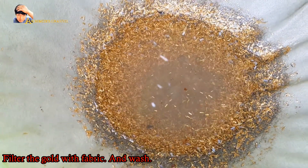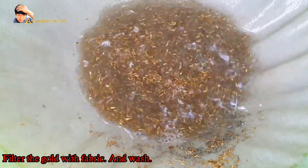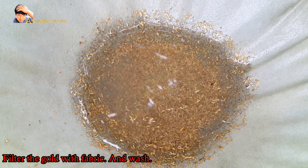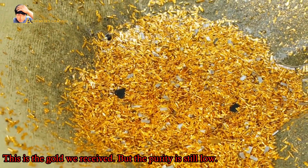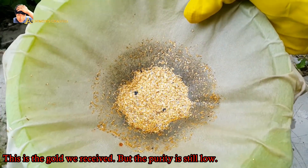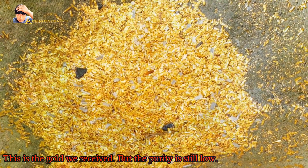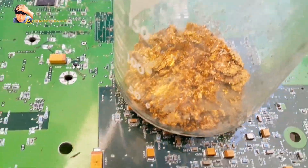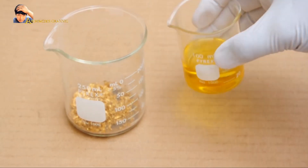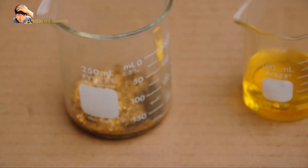After the initial chemical process, you get low-purity gold scrap, due to chemical contaminants and the fact that gold used for plating may not be 99% pure. To achieve a purity of more than 99%, aqua regia works best. Aqua regia is a mixture of hydrochloric acid and nitric acid at a ratio of either 3-to-1 or 4-to-1.